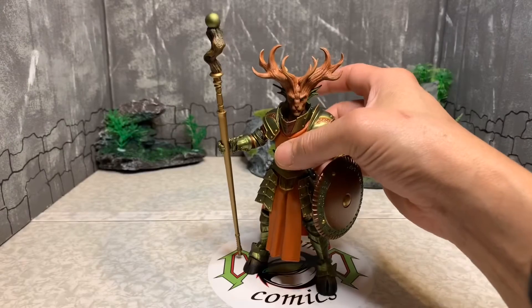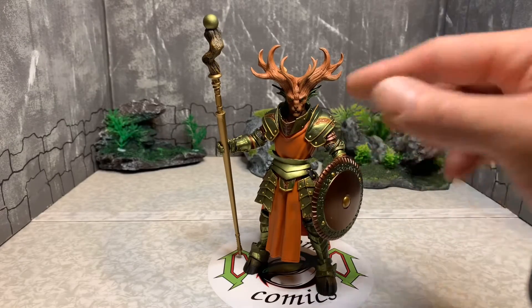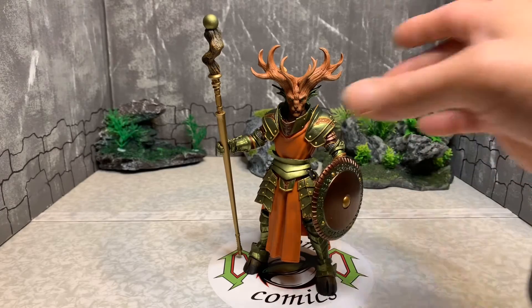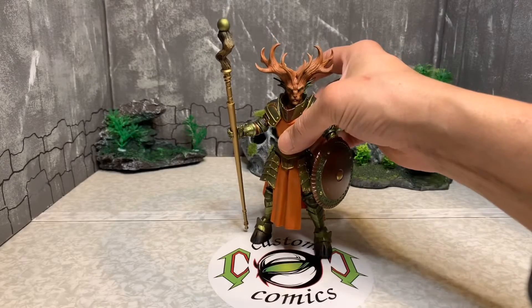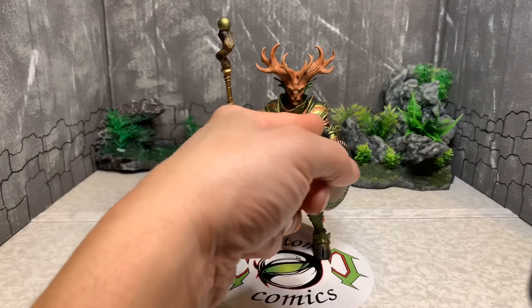I'm not going to spend too much time on the articulation because it's the same as the others. This is the 1.0 body — he doesn't have an upper torso swivel joint. The accessories he comes with are his staff, two shoulder pads, and a shield.